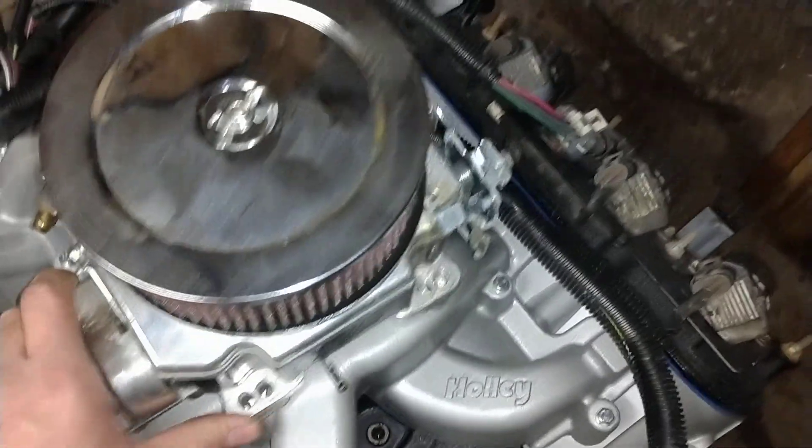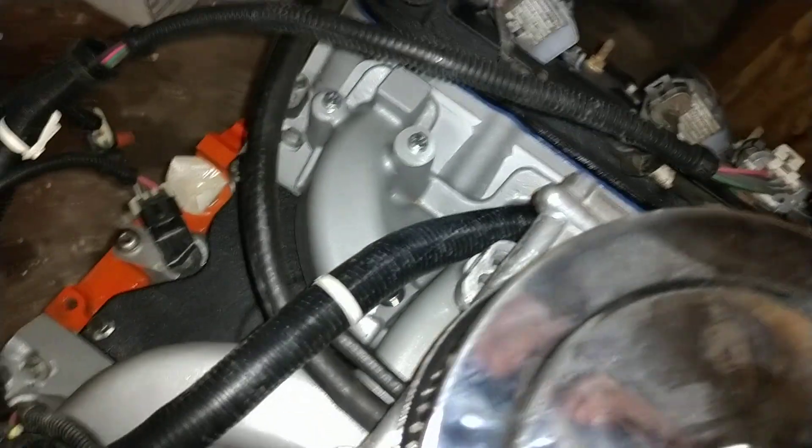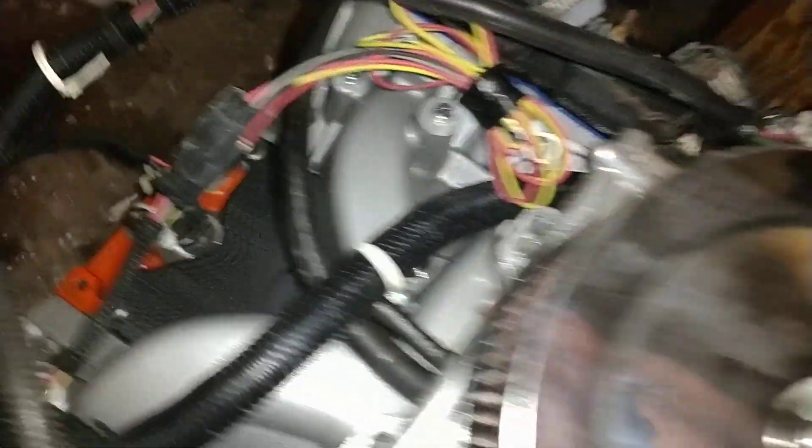Now the carburetor isn't mounted — it's just kind of sitting there. Got to get a gasket. You can clean it up as much as you want; I'm just throwing it on here for display and presentation purposes.